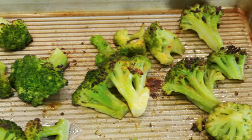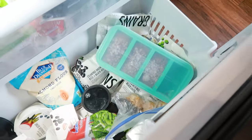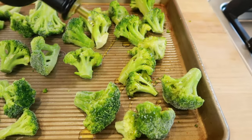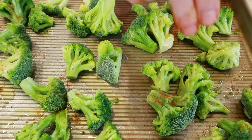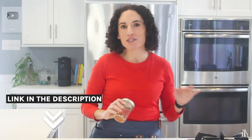My first side recommendation is roasted frozen broccoli. Yes, you heard that right — no more bland steamed broccoli. You're going to let the oven do the work for you in just 20 minutes, and you can go do something else. Take that frozen broccoli, spread it on a sheet pan, drizzle some olive oil over the top, and season it well. Below this video, I'll link my four-ingredient magic seasoning that is going to transform any veggie — I promise.